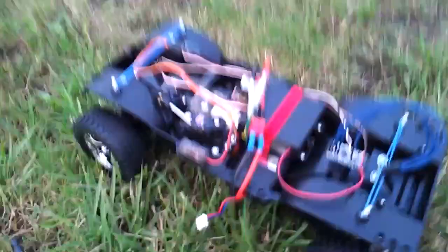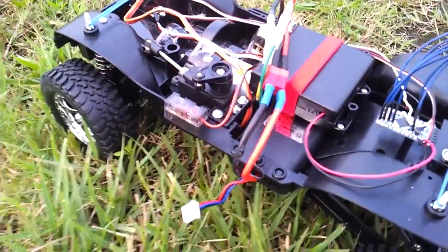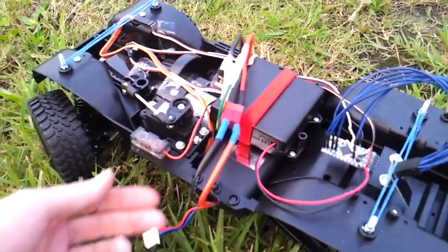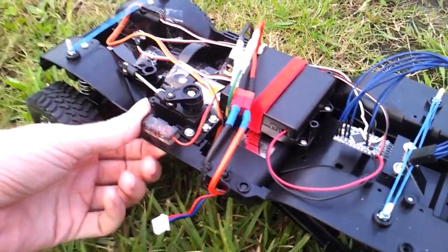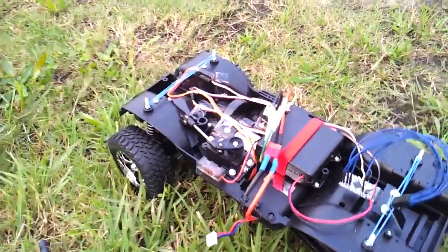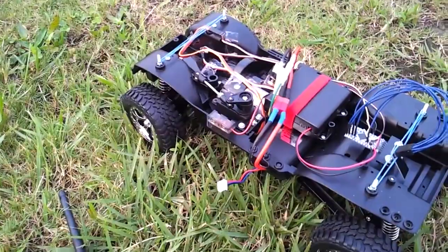You can see this is the first drive because the tyres are still perfectly clean. This thing here is for the LiPo battery checker, which I forgot to bring, so I won't be running too long.